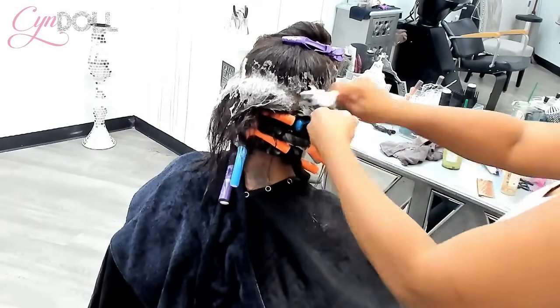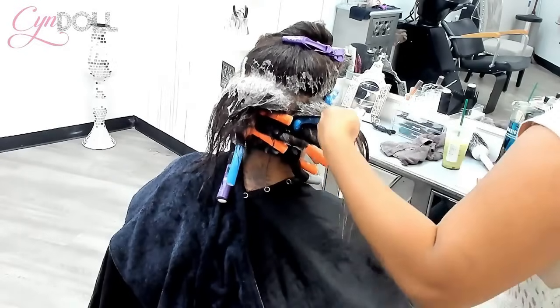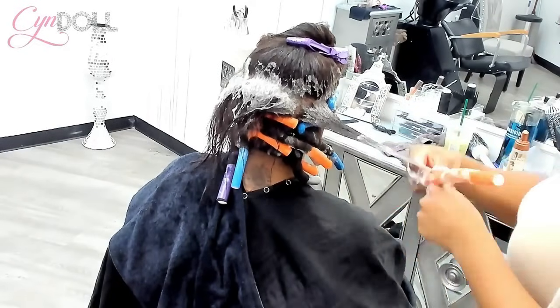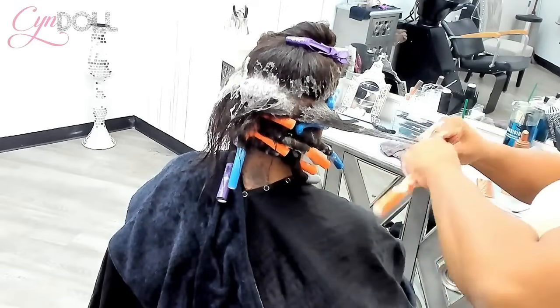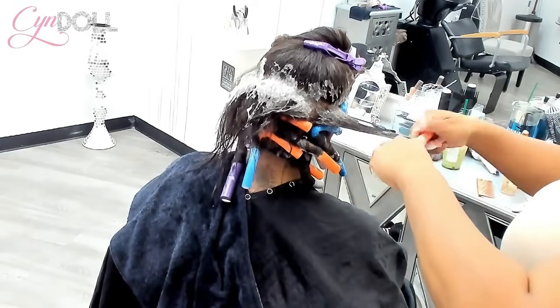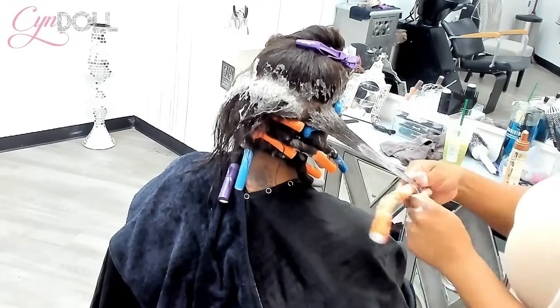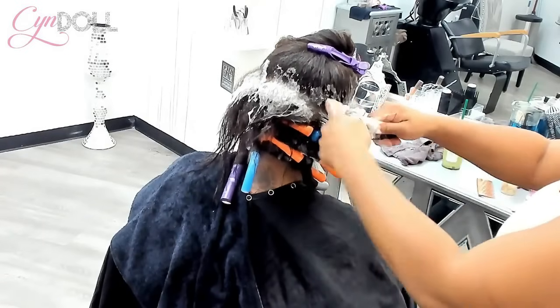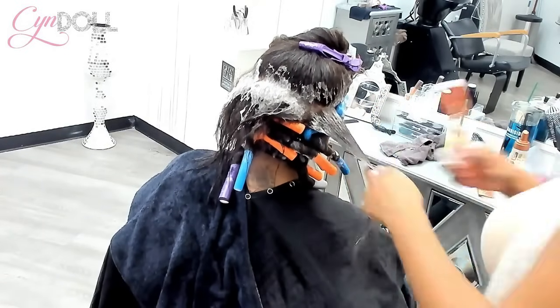Neither form of wearing your hair is easier than the other one. In the salon, we don't say relaxed versus natural — it is virgin hair versus chemically treated hair. One or the other.